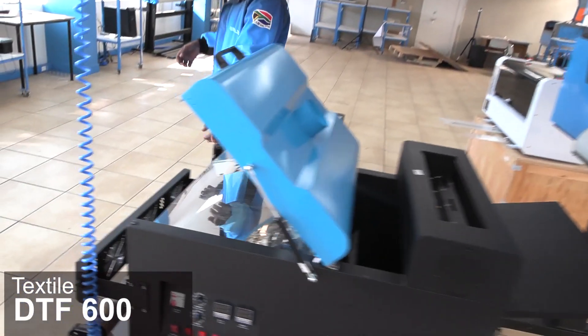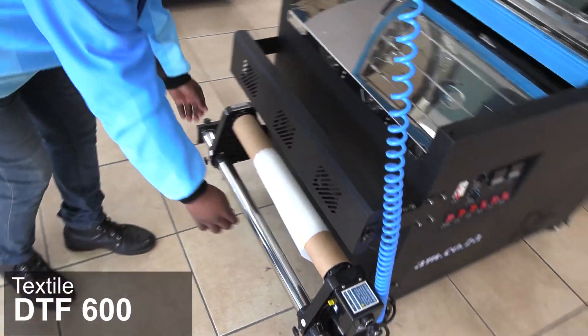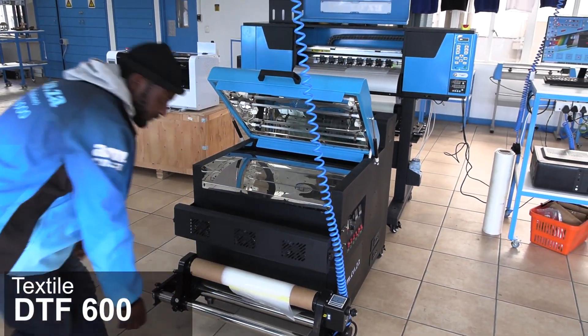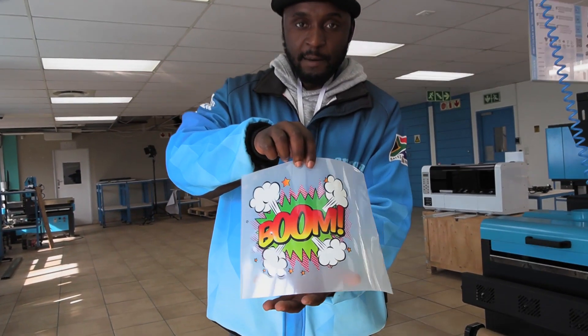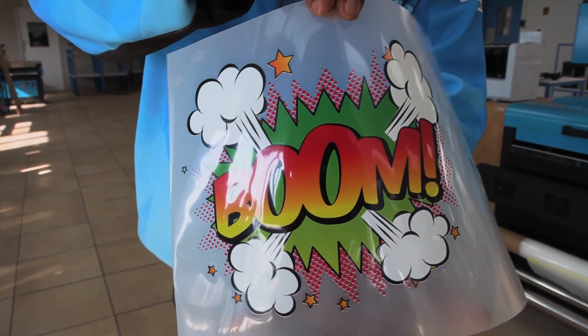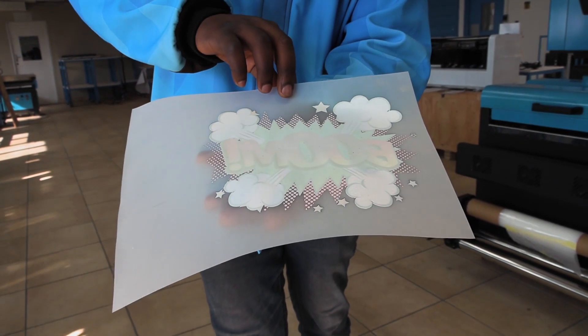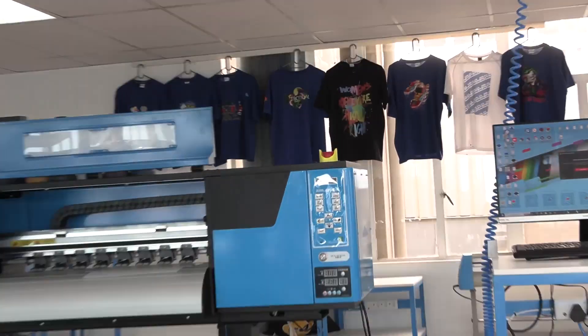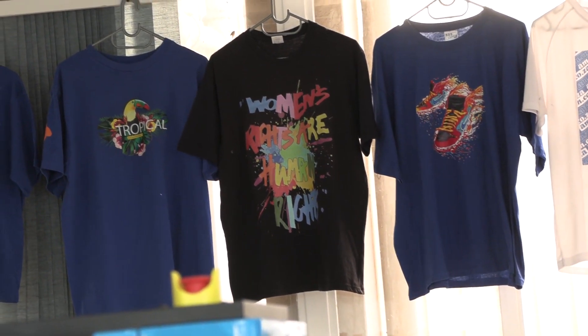And once that's done, all simultaneously, the film rolls itself over here — and boom, you end up with something just like this. And as you can see, the powder has baked and is ready to be heat-pressed onto any material, just like these T-shirts that you see over here.